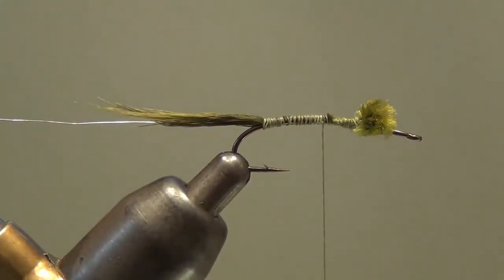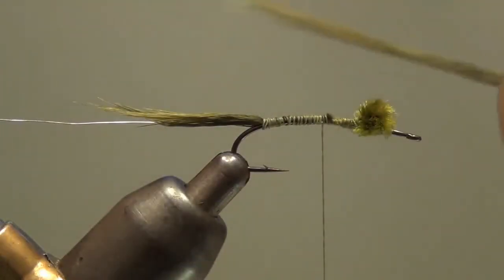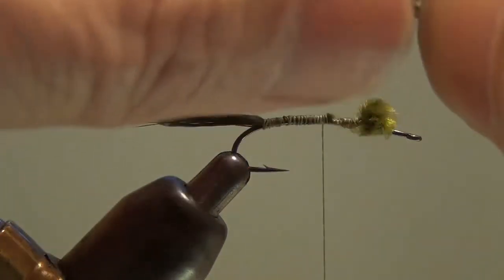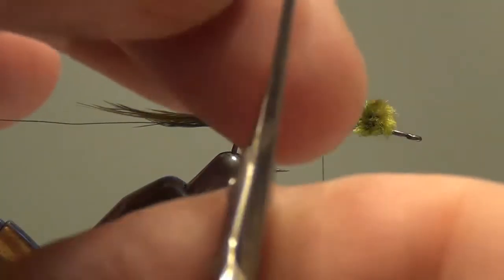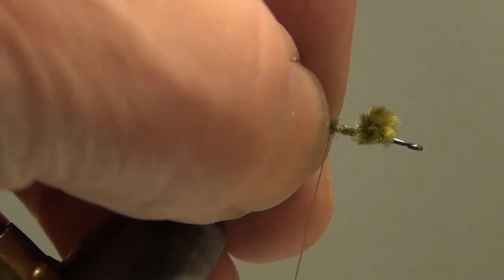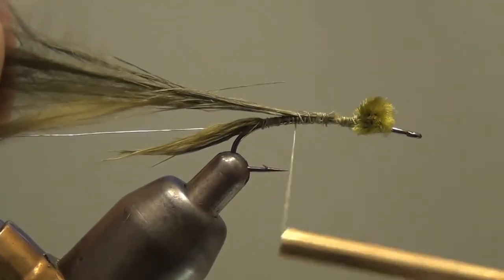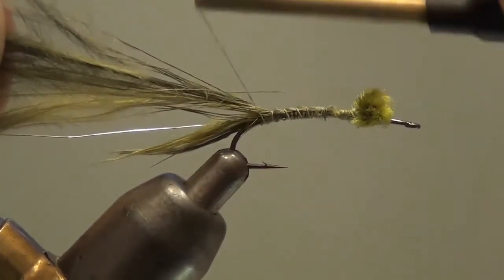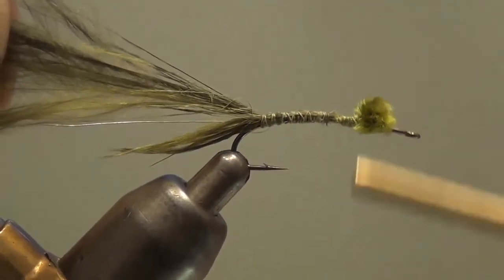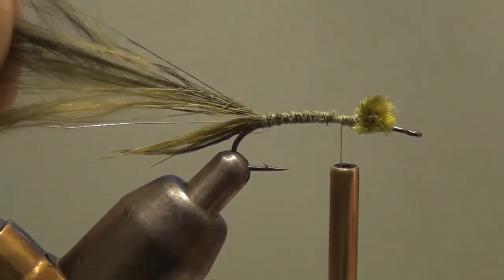Now this is where we're going to use the marabou with the pointy tips. These came from the same package and clump of marabou — it's just the different nature of the feathers, and these are a good use for those pointy ones that don't have great action in the water. I've wet the clump I took off — again, not a very big clump. I'm going to cut those tips off so that when I tie this down I capture all the fibers trapped between my thumb and forefinger. Hold them up on top of the hook and wrap to the bend, then wrap back up and we'll twist that body.